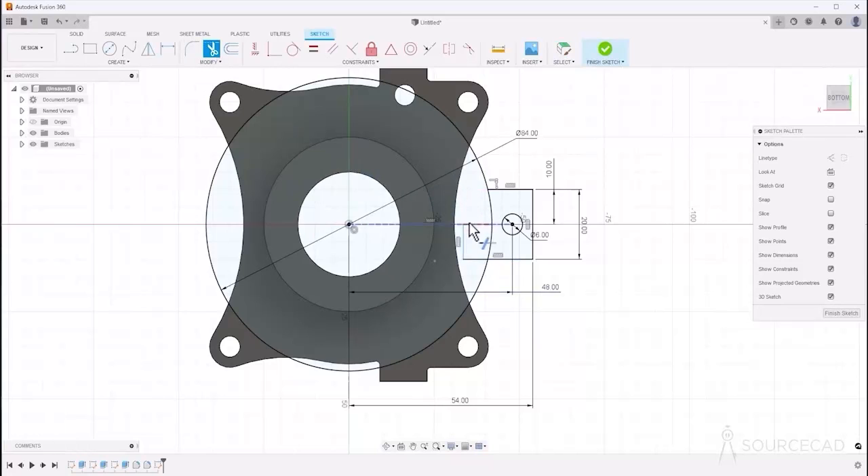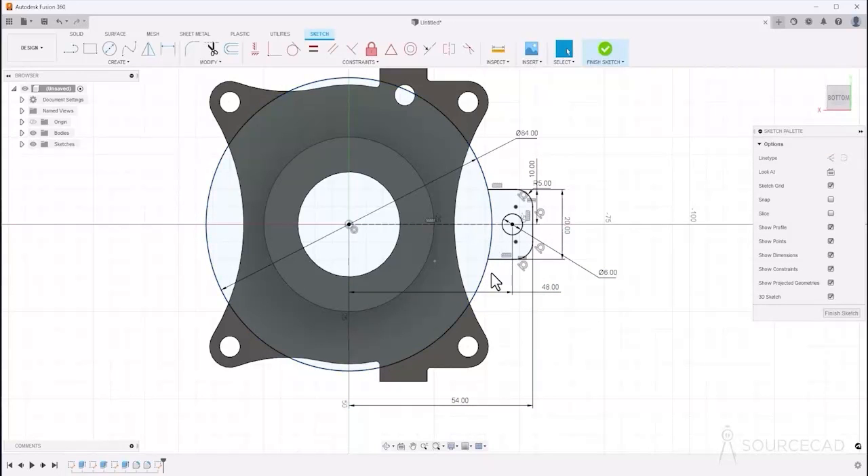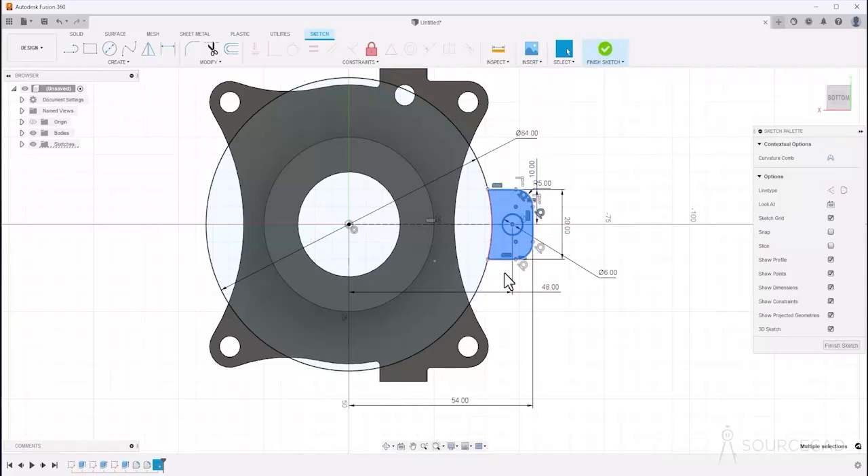Everything inside is extra, so go to trim and trim this, this, this, and this. Before trimming the remaining arc, add fillets — go to fillet, select this edge and this one, and the radius should be 5. Press Enter. Now select only these sketches for the array — make sure not to include dimensions — and make the selection carefully.